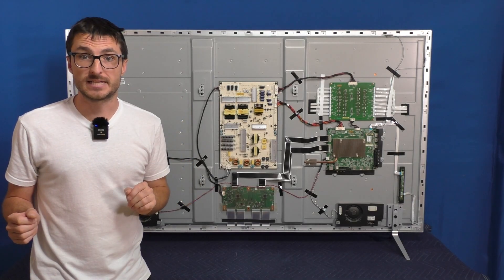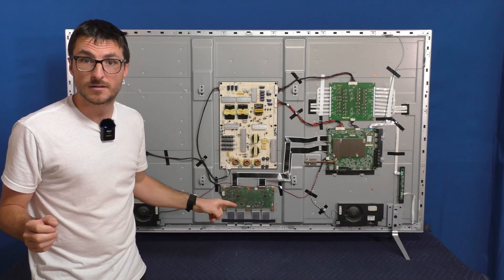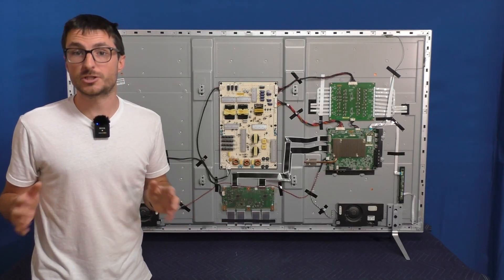There are four main circuit boards in this TV: the Power Supply, Main Board, LED Driver, and T-Con. We're going to start by checking the Power Supply first just to rule it out.